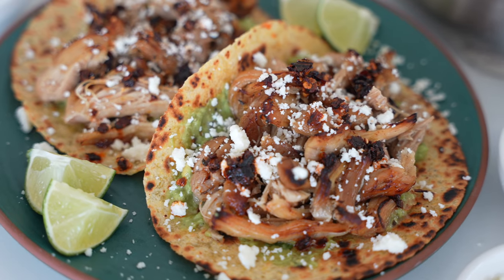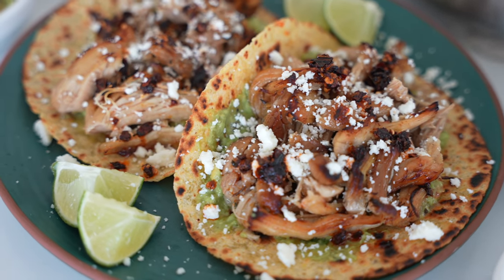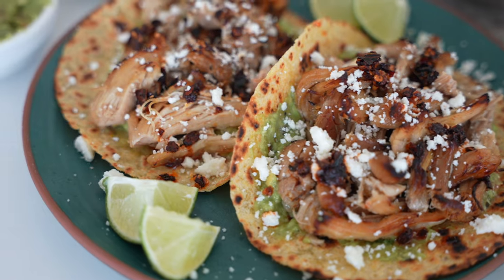You've had crispy carnitas, but have you ever had carnitas made with chicken? It's a little non-traditional, but it's a leaner option than traditional pork shoulder, and carnitas literally means little meats. And what we have here, my friend, is little meats.